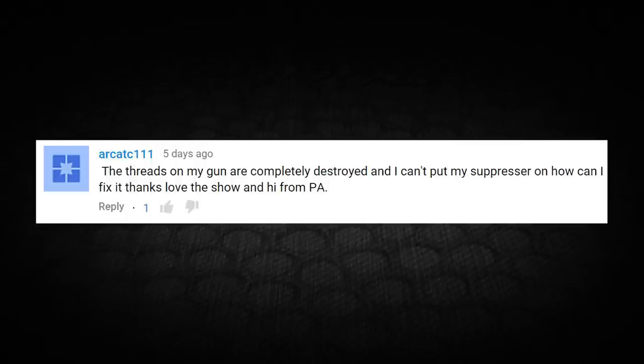Arcadec111 writes: the threads on my gun are completely destroyed and I can't put my suppressor on. How can I fix it? Thanks, love the show, and hi from PA. Now this can happen — I've seen it happen a lot, especially if you're trying to take off your orange tip, or you forgot to remove the set screw and you're trying to get the metal flash hider off. You can really screw up your threads. So assuming they're 14 millimeter counterclockwise, which is pretty much the airsoft standard — most guns, though there are a couple companies that deviate from 14 counterclockwise.